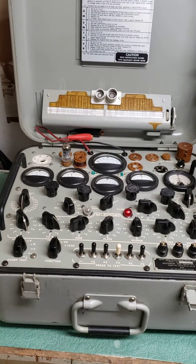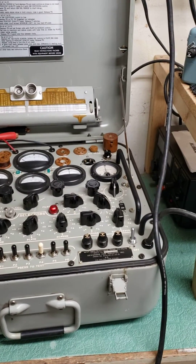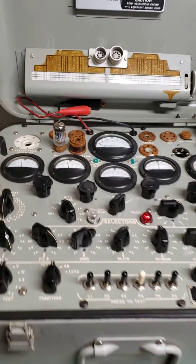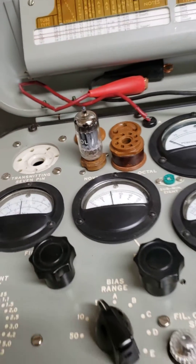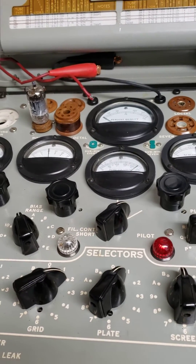This is the tube tester model TV-2CU, and I'm going to test a 12AX7. This is a Tung-Sol — it's a black plate, well maybe not — but it's a vintage 12AX7. It's not 100% confirmed, but it's a good tube. I've tested it on my TV-7 as well.